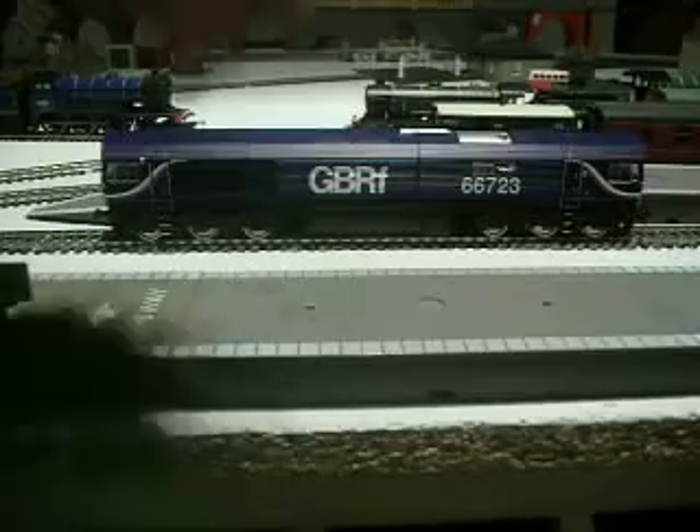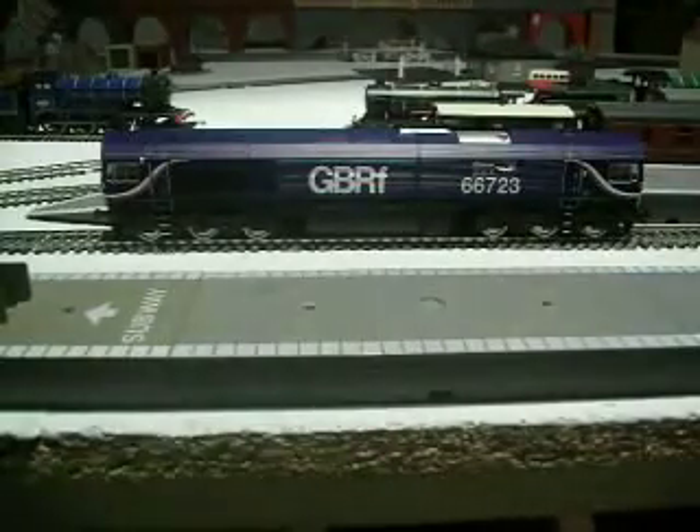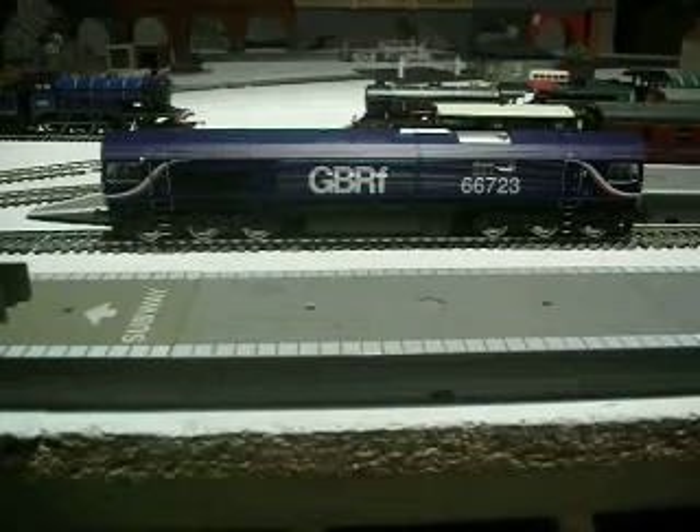It's got the newer style hook coupler. It's a bit of a shame because if you've got loads of old trucks, it just makes them all obsolete. There's no point in having them unless you have a ride coupling engine or a diesel to pull them.